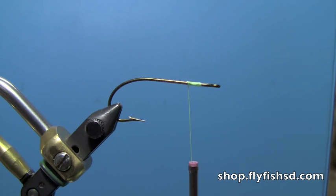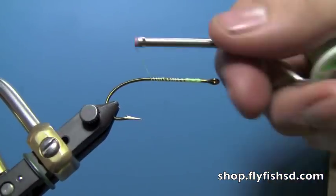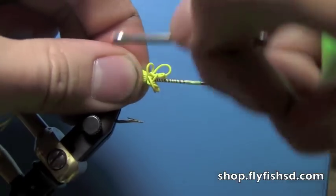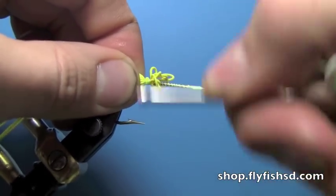The first thing you're going to do is take a clump of about a dozen rubber legs and tie them in at the back of the hook. I'm using 200 denier gel spun thread and a 2/0 Mustad 3366 hook.